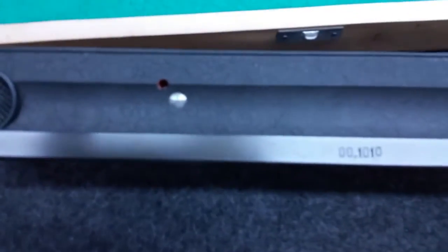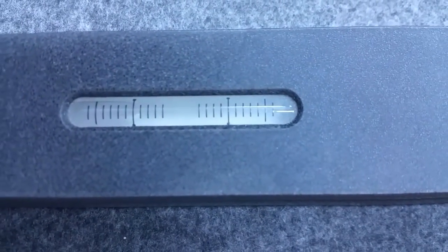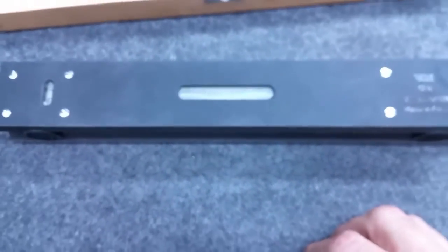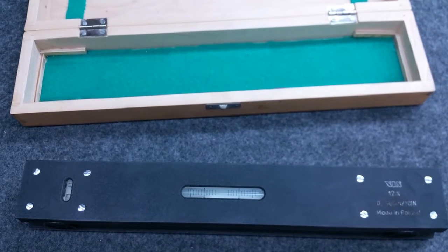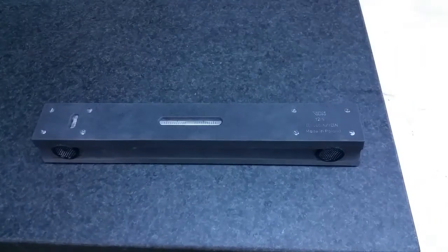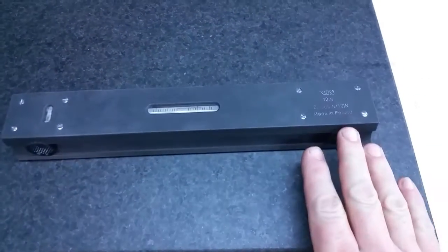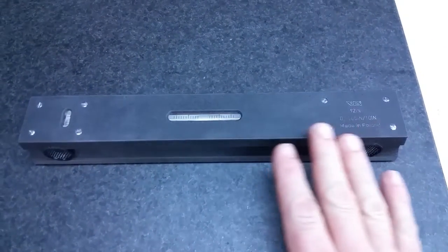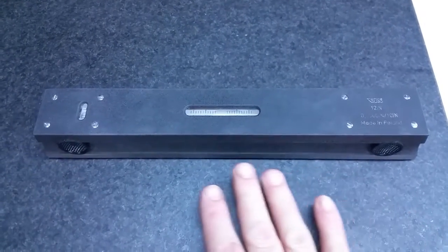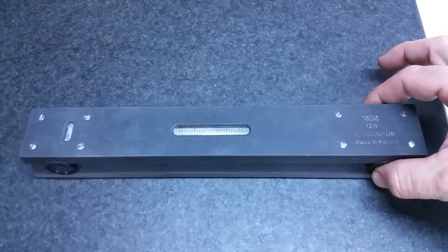There is an infield adjustment in case you check out your level and it needs to be calibrated. So how do we calibrate our level? Luckily we can do it on any flat surface. We'll take it over to the surface plate. We've laid our level down having cleaned the bottom of it, wiped it dust free, and cleaned our surface plate dust free.